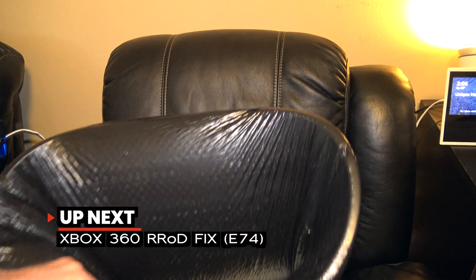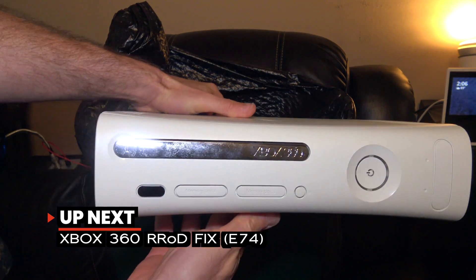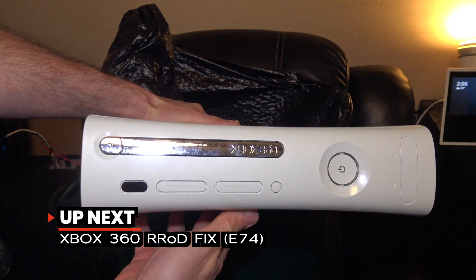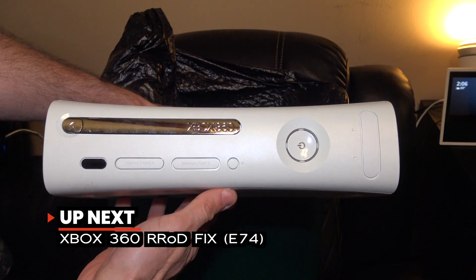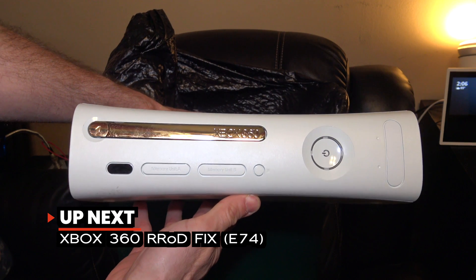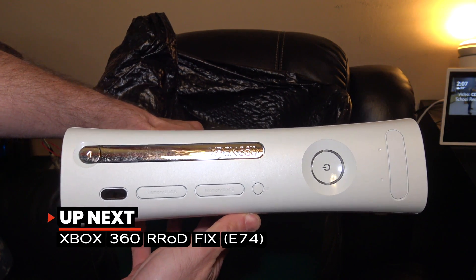If there's a console on this channel that's been broken and there's a video, it's already fixed. So in this video, I'm going to show you everything that you need to do to fix your Xbox 360 if it's got that nasty red ring of death using just some common household towels. And it all starts right now.